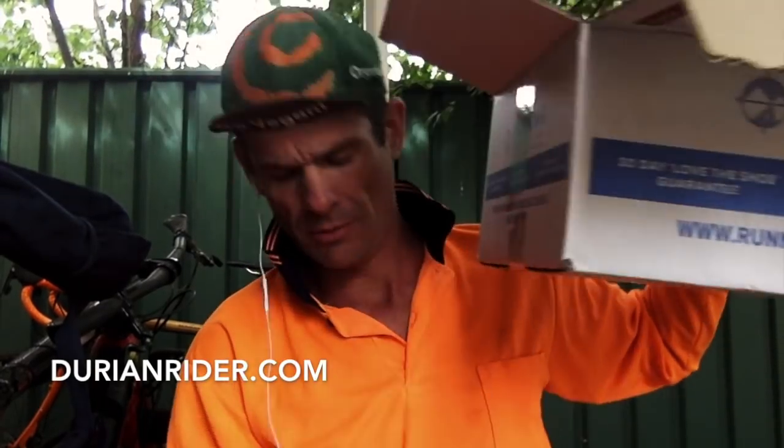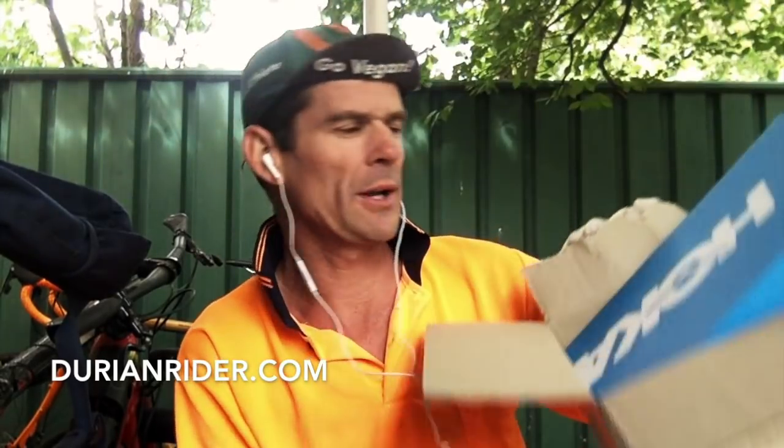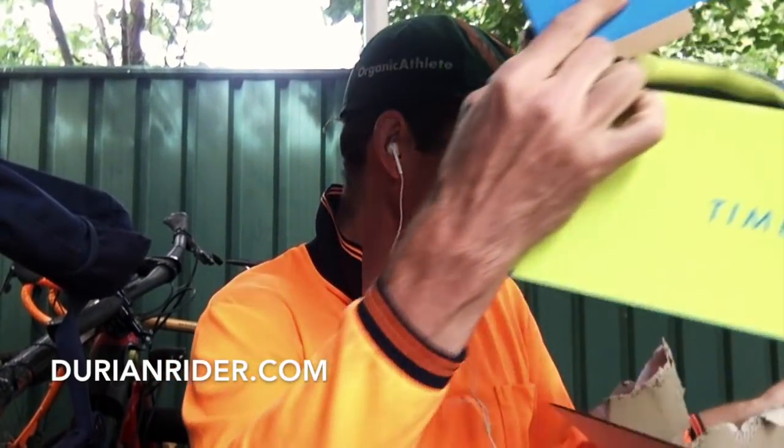Alright, so we've got a package from runnerswarehouse.com.au. Our friends there. We have Hoka — my first ever pair of Hokas. So marathon shoes, we've got a marathon coming up. What marathon are you going to do, Harley?